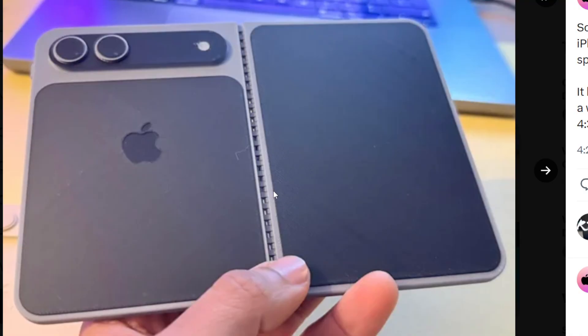Now, keep in mind, this is just mock-ups, 3D printed renders — there's nothing concrete. This is not an actual dummy unit that is based on what it's going to look like. This is just based on concepts.